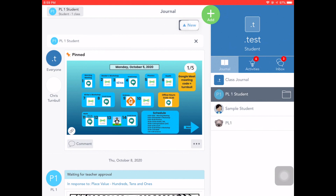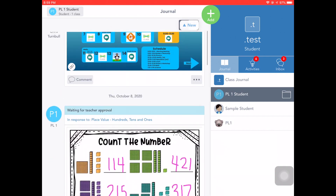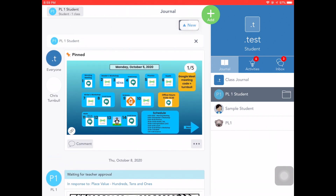Students may need to update their Seesaw app on the iPad to be able to see the pinned post at the top of their journal feed. Once they've done that, they'll be able to see that weekly schedule pinned at the top — even as they complete activities throughout the week and submit other posts to Seesaw, that weekly schedule will remain pinned. They'll no longer need to scroll down the journal feed trying to find that post; they can simply look at the top and click on the activities they need to do.